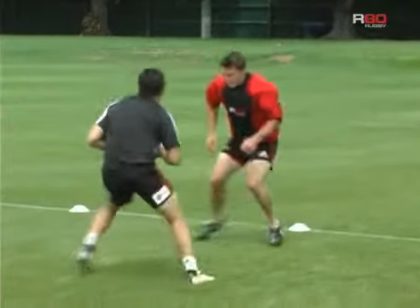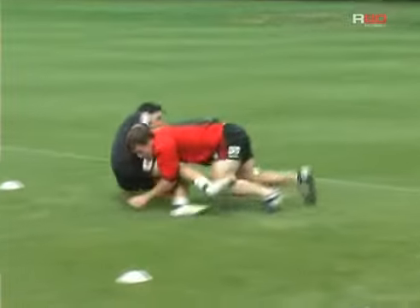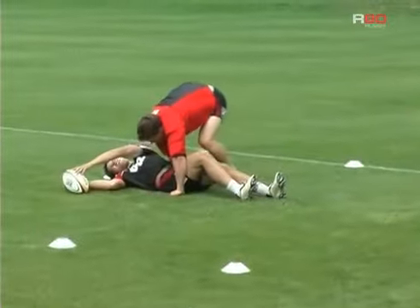Once the attacker's on the ground, if the defender is also down, he needs to regain his feet and re-gather the ball.